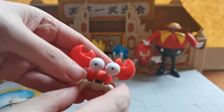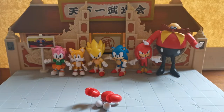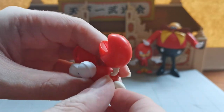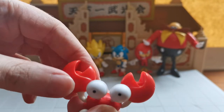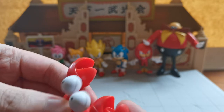There we go. So let us see exactly what Crab Meat does. All four of his legs actually have posability. The eyes are stationary, but the claws move as well.